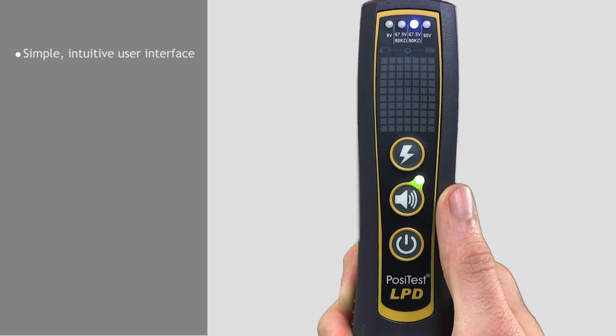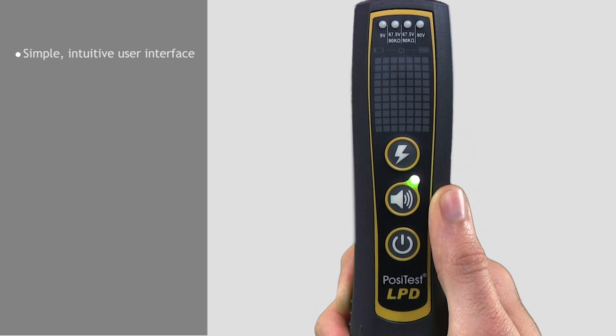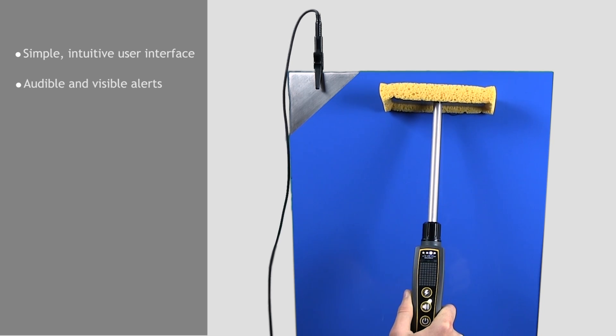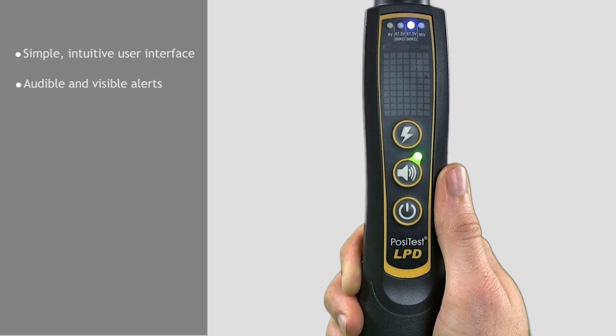The power button turns on the instrument and, when held, displays the condition of the batteries. When a pinhole is encountered, the LEDs flash to alert the operator. If the audible alarm is activated, the instrument will also emit a loud tone.